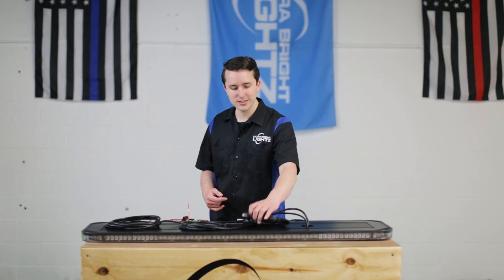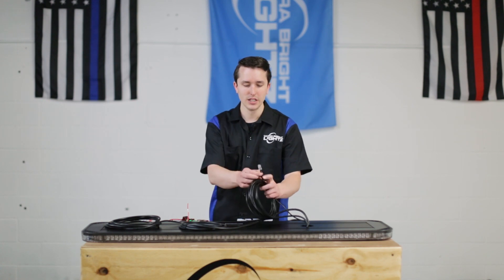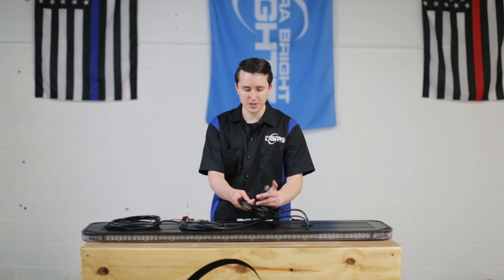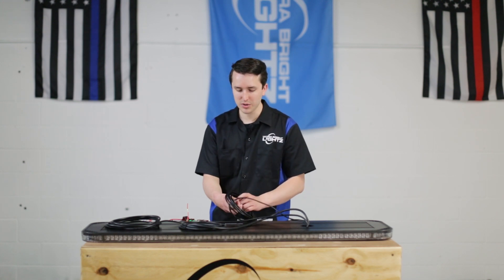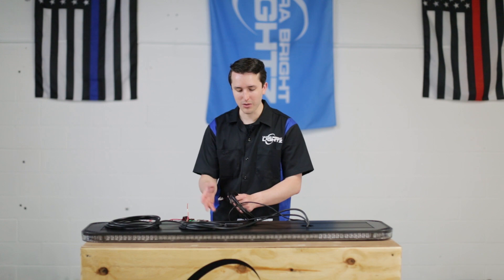Your next wiring harness is the Datalink cable. This has a plug on the end and this allows you to use a 4200 and connect it via Datalink, and not have to worry about any additional wiring except for the power wires.